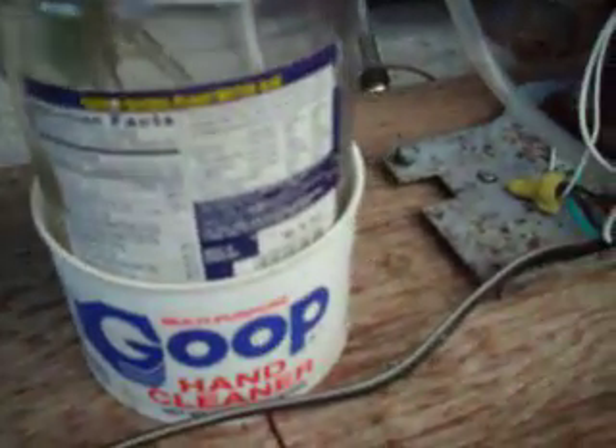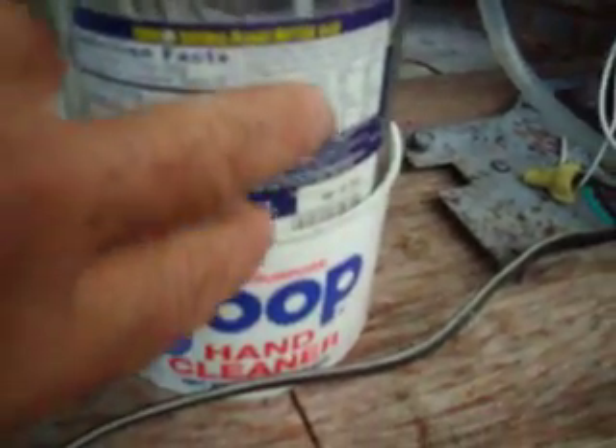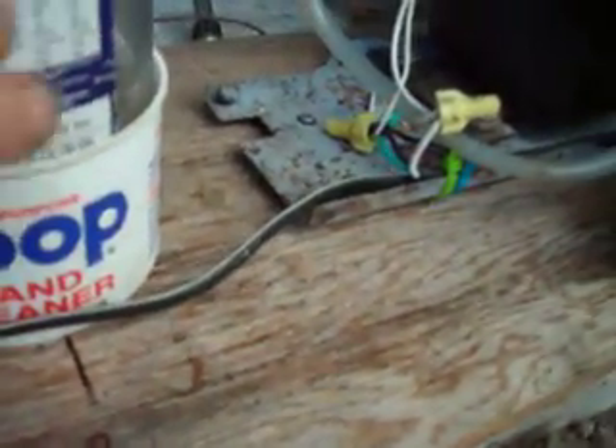The only problem is, this gets super cold and it starts to build ice in there after a while. It's already getting really cold.